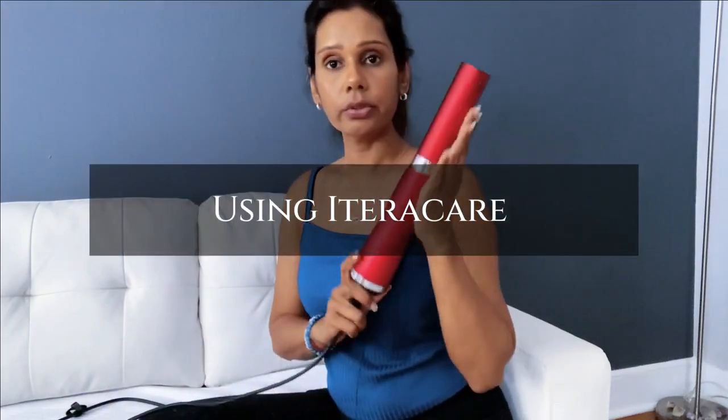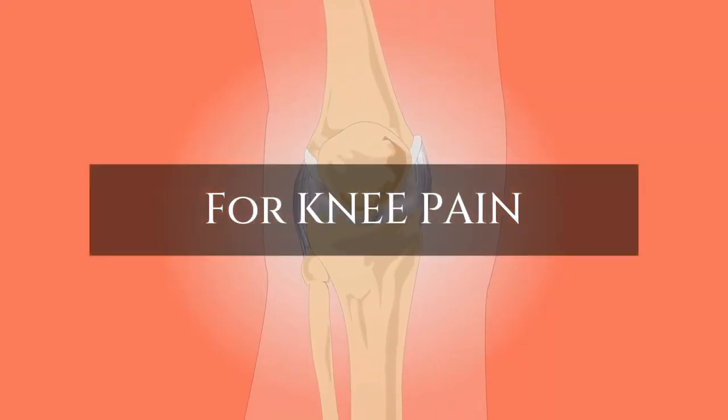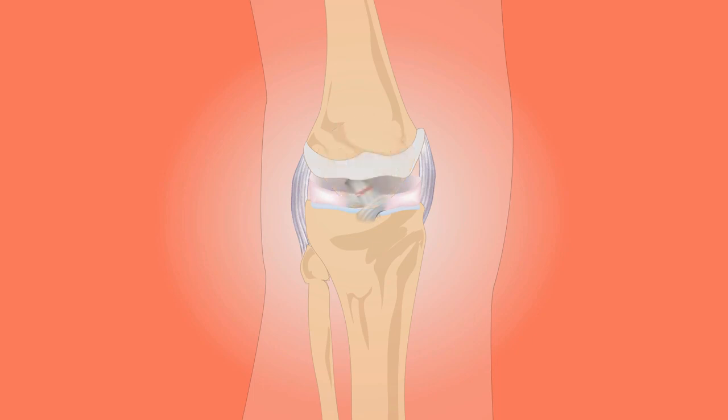Hi guys, today we're going to work on knee pain. I'll show you how to use the iTeroCare wand on knee pain.